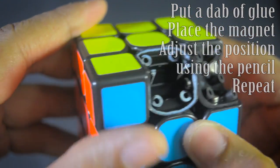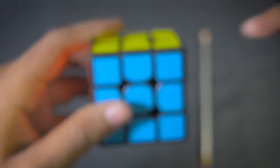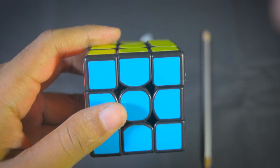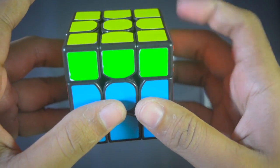The next step is deciding on the placement. Generally, you will need to place 3 magnets on the corner piece and 2 on the edges. I start with the corner and place them near the ridges on the corner piece. For the GTS, there are 3 sides divided by the ridge — you place your magnet near that ridge. For the edge piece, you place one on the bottom and one on the top.